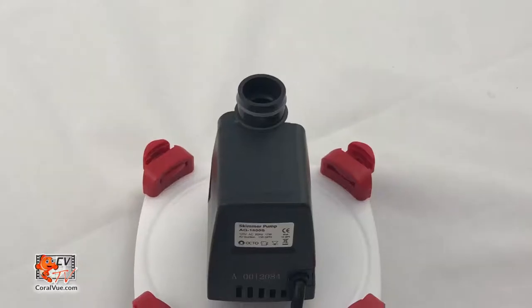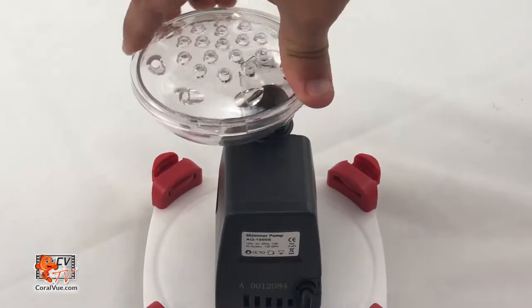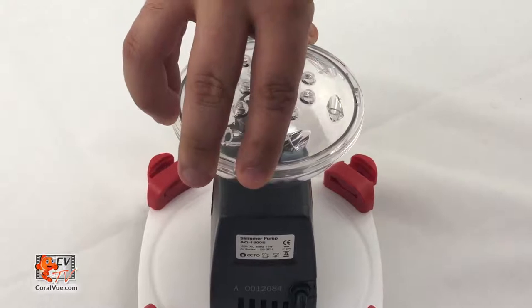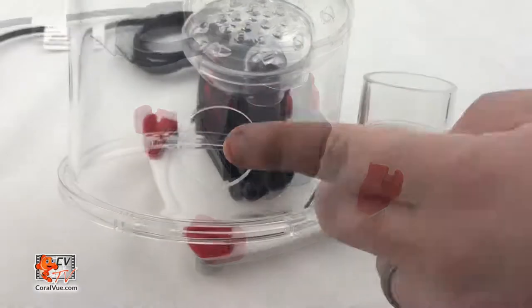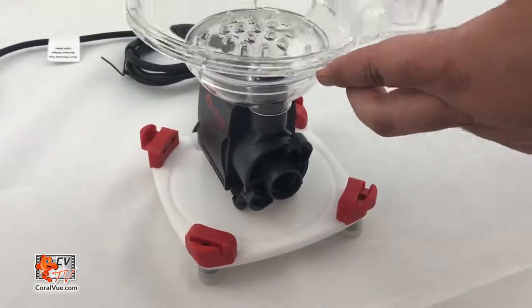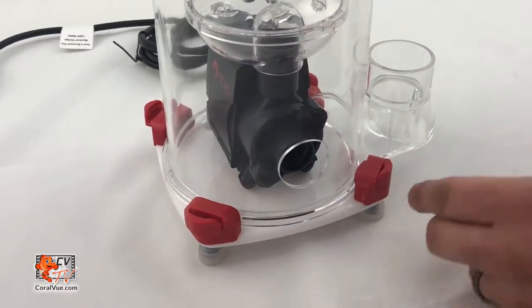Before we connect the body back to the skimmer base, we need to carefully push the diffusion chamber onto the output of the pump. Center the diffusion chamber and install the skimmer body, matching the hole on the body with the intake of the pump. Push in the four red tabs on the fasteners and ensure the body is secured to the skimmer base.